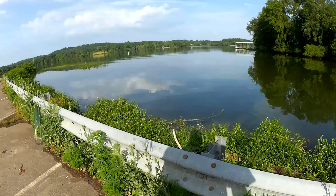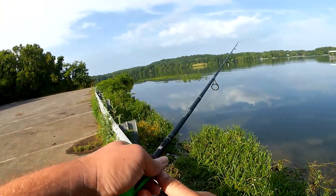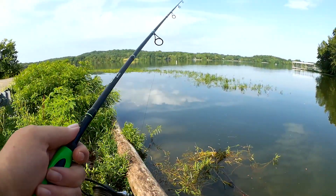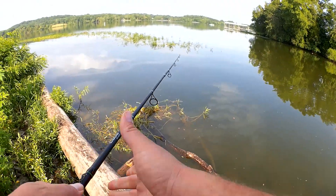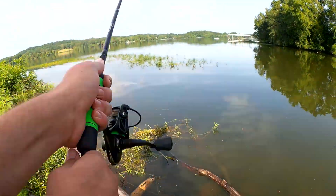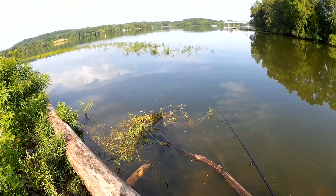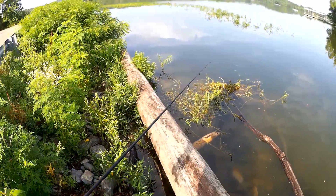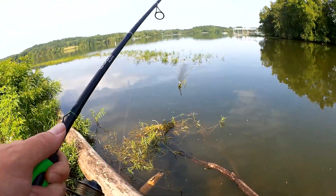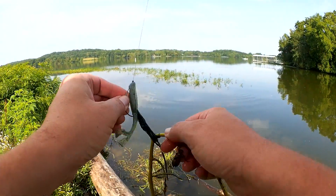Holy turtle — see him right there? Let's see if we can get a bite. Got stuck a few times in the weeds — that's some heavy-duty braid right there. I'm Steve from Bison Grass YouTube channel and you're watching Realistic Fishing — keep it realistic.